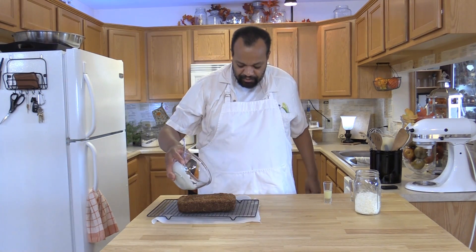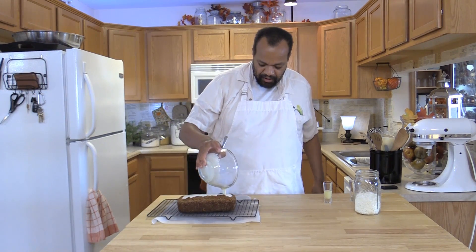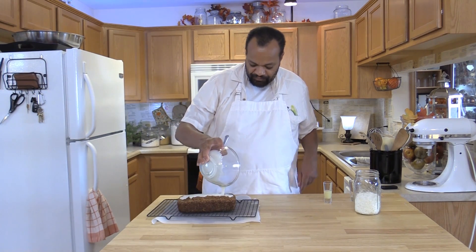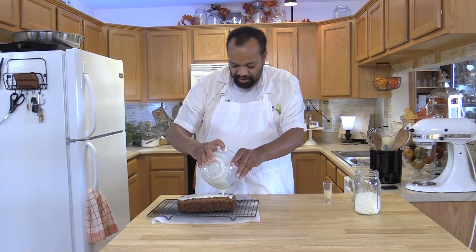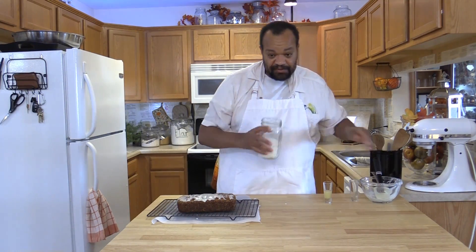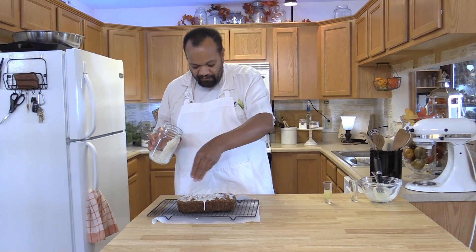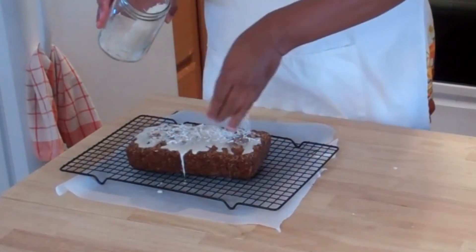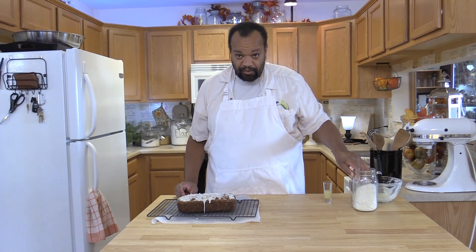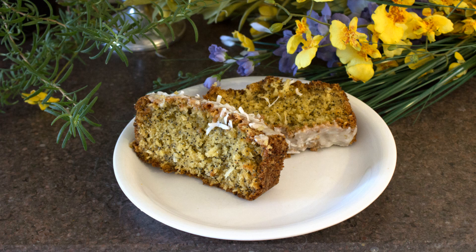What I'm going to do with this glaze, which is different than most — all I'm doing is putting it over the center of our loaf. I'm going to let gravity take care of the rest. Then I have some extra coconut and I'm going to sprinkle that over the top. Now that was super simple. That is our poppy seed coconut loaf.